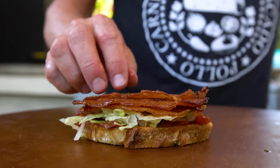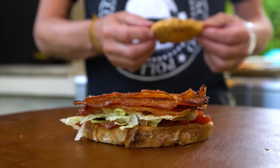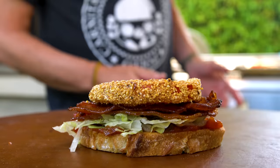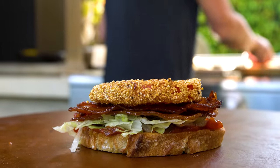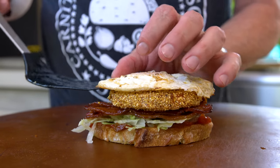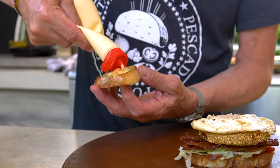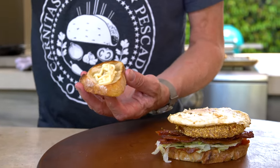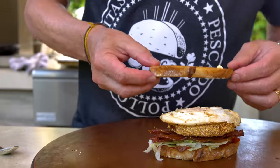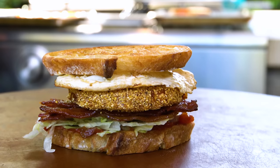A couple more pieces of bacon right here. You can't have enough bacon. And then what could be the star of the show - our fried red tomato: crispy, crunchy, delicious flavor. Then the unnecessary but very necessary fried egg with the runny yolk. Then our top bread gets Japanese mayo - nice - and then it sits atop. Could that be the best BLT ever?